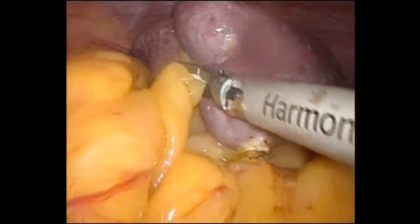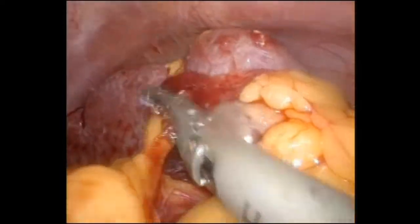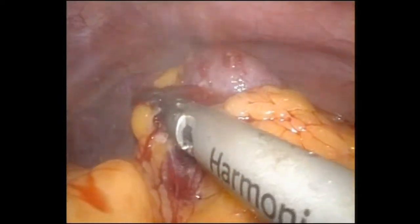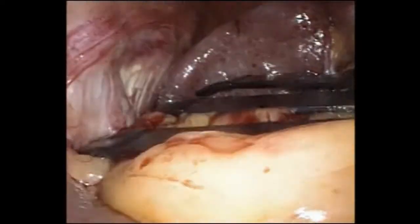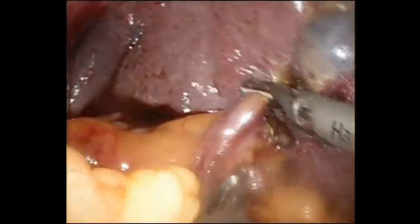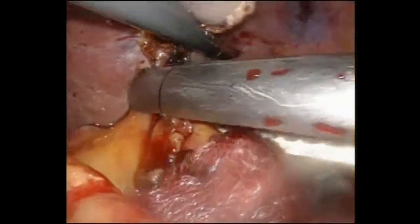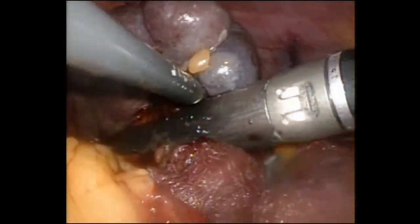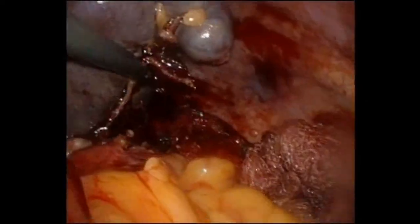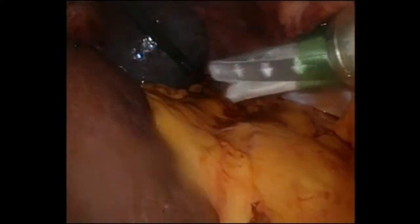Here we have our third and final case. Similar to the first case, we begin by dividing the medial omental attachments. Instead of a paddle, a fan retractor was used. Again, the hilum is gradually skeletonised to allow insertion of the vascular stapler. After division of the remaining attachments, the spleen is again extracted in an endobag.